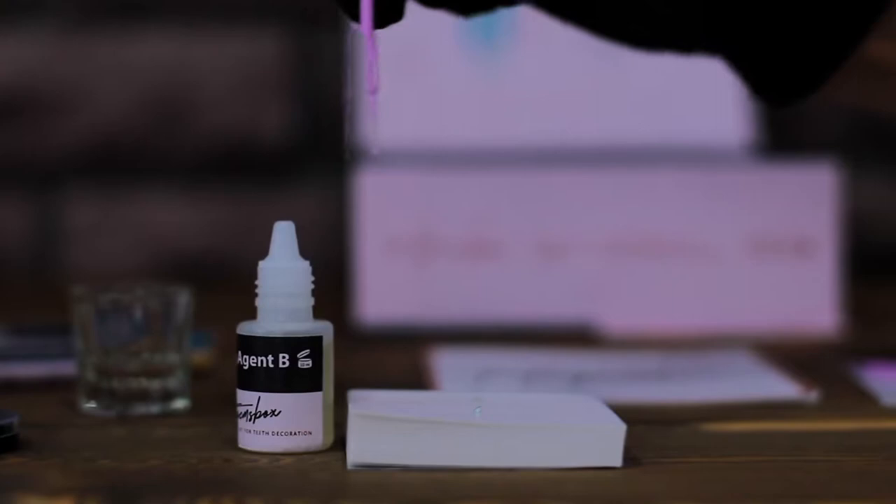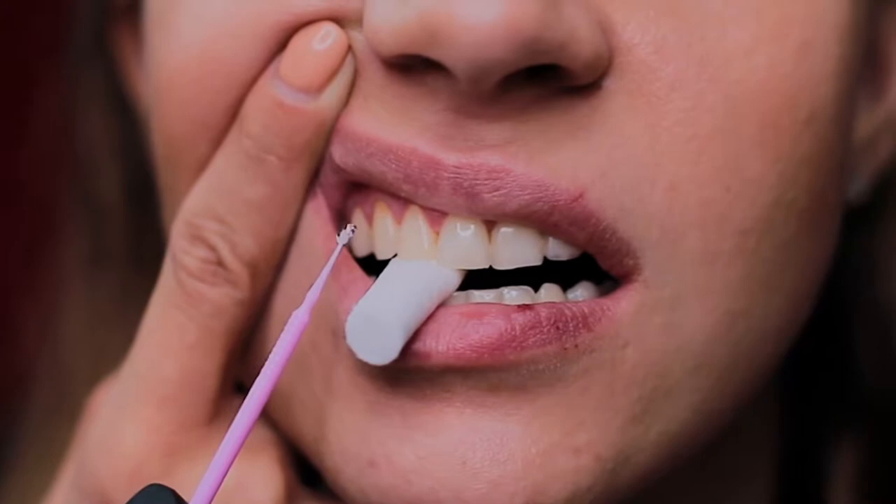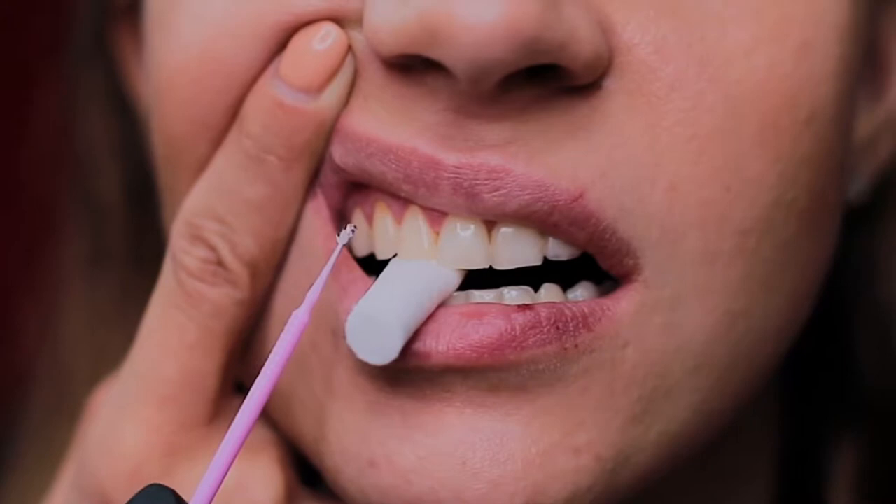Apply bonding B on the underside of the selected crystal, then use a mini brush and place the crystal on bonding agent A. Using a mini brush, apply the crystal to the tooth and press it a little. In order to remove residue bonding and move the crystal if necessary, use a mini brush. Now you can explain the aftercare instructions to your client. If you have any questions about teeth jewelry application, please contact us.